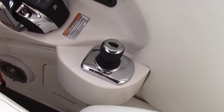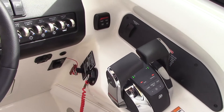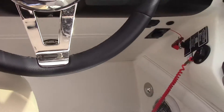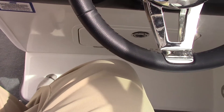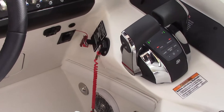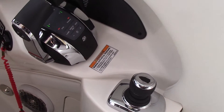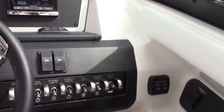Here's a quick view at the helm. One thing I'll point out is this really comfortable sliding helm seat. I am six foot three inches and I still have plenty of room — I've got this seat slid back and it would be really comfortable to operate all day. I've got the Axios joystick, your throttle and shifters, and all your accessory switches.